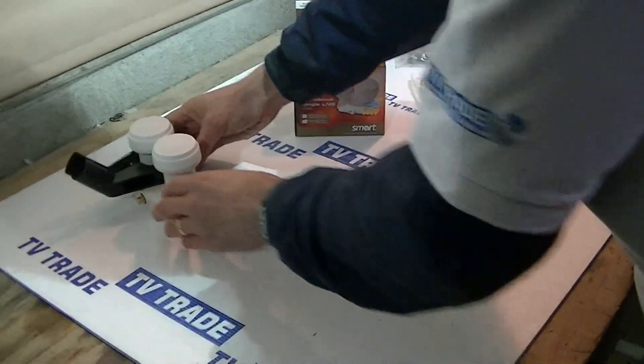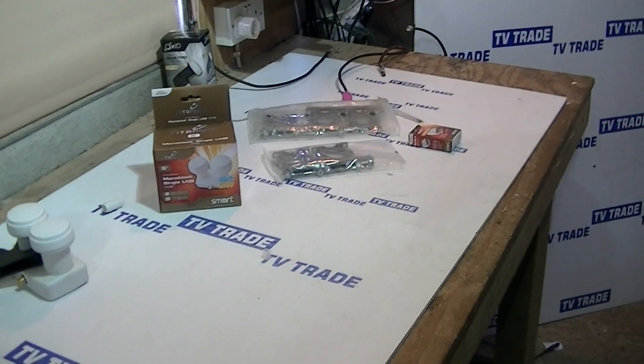Now, what type of dish can you use it with? It has to be a universal satellite dish first of all. The minimum size really, if you're going to be using this, would be 80cm. This dish here we're using for demonstration is actually a very large dish — 125cm.